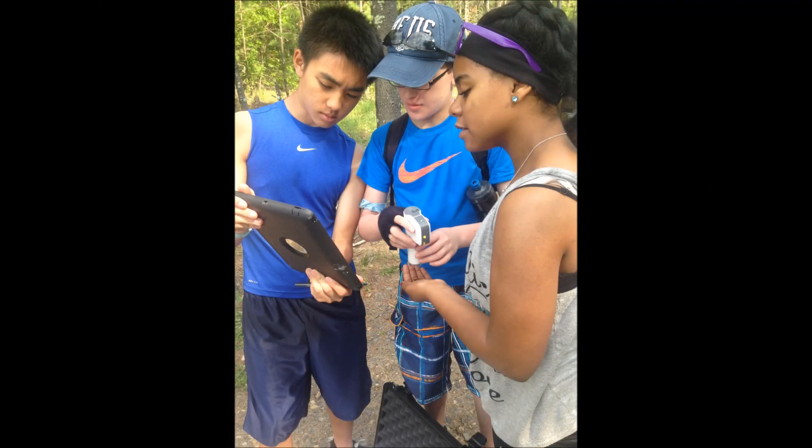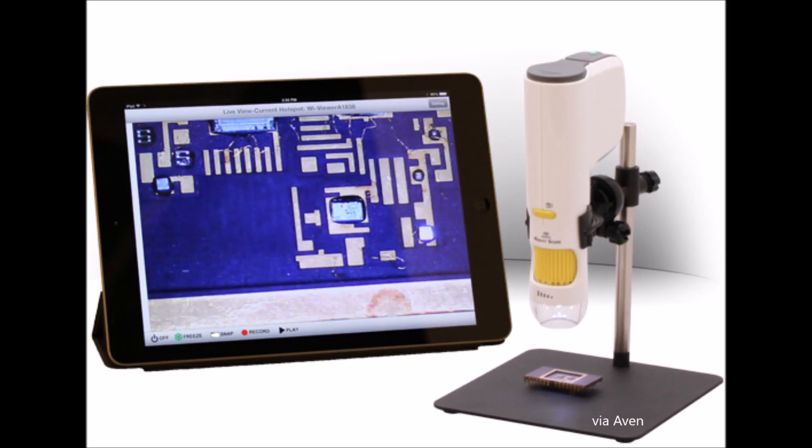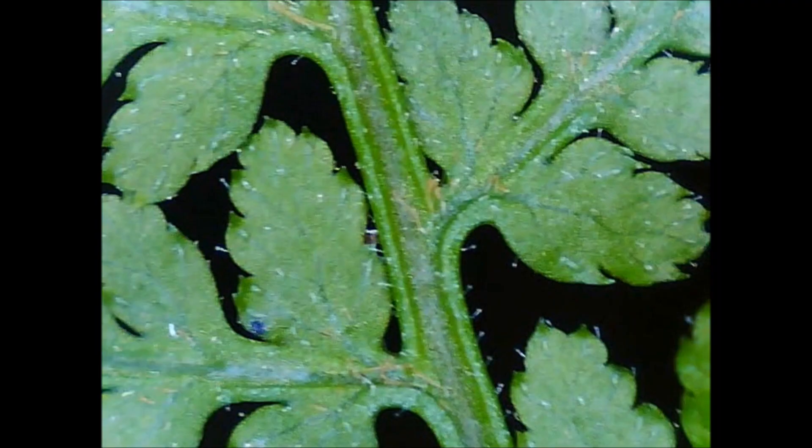There are many applications for the digital microscope in everyday life. Some careers that use this tool include IT managers, microbiologists, electrical engineers, and filmmakers.